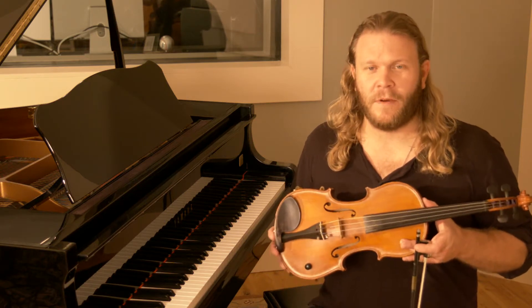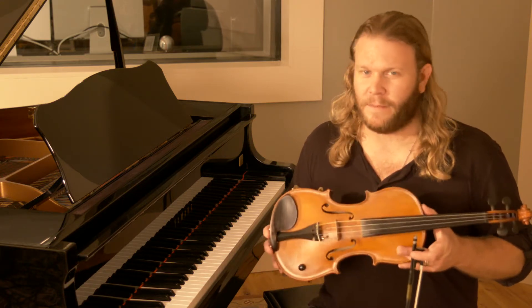Alright, so we've got some very exciting news. In my hands I'm holding one of my signature instruments. This is the Tippecanoe.